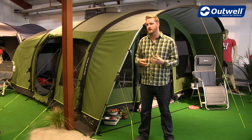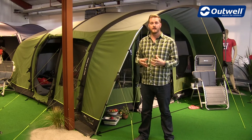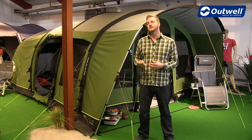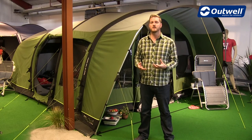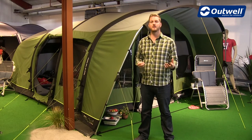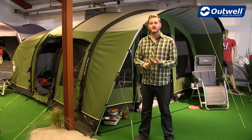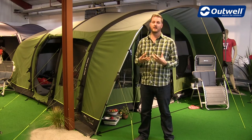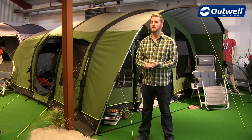In terms of stability, these tents are really, really strong, and that is down to the fact that it is a hybrid of air and steel. They've all been tested to withstand a force 10 on the Beaufort scale. So when it comes to bad weather, which we all experience when camping, you're guaranteed to be kept dry in these tents and they're going to stand up to really strong winds.